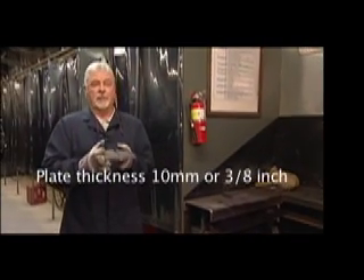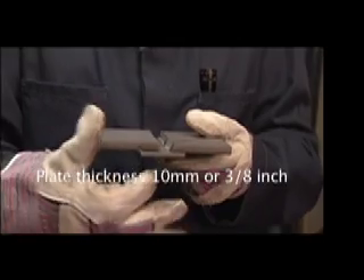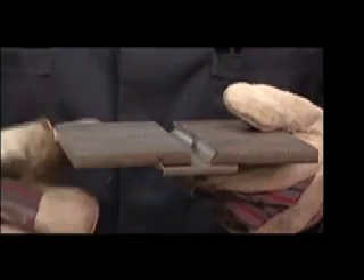This is the test assembly for shielded metal arc welding and gas metal arc welding. It has a 13mm gap, or half inch, with a 30 degree bevel angle, and is welded in a flat position, vertical up position, and the overhead position.